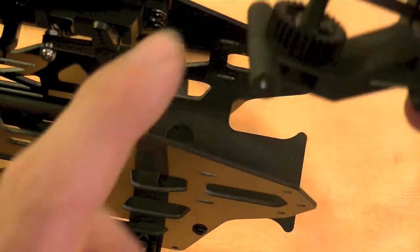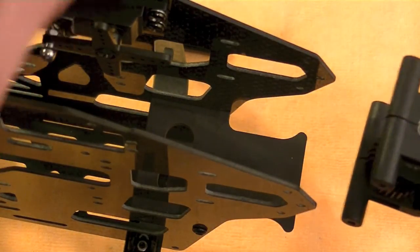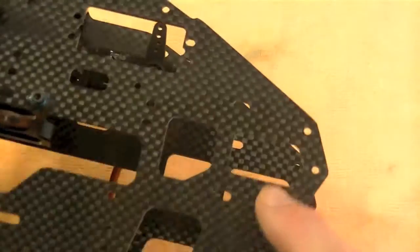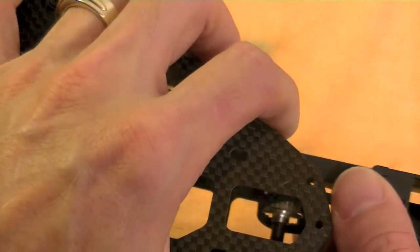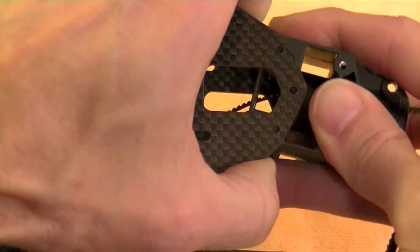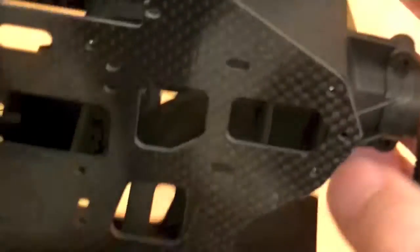These notches on either side of the block are going to slip into the cutouts on the frame on both sides. As you slip this in, you're going to spread your frame just a little bit. You might have to kind of work it through — pushing down on the bottom one and pulling up on the top one — just basically get it to where it slips through. Once you get it inside there, it'll go to a point where it locks into place.